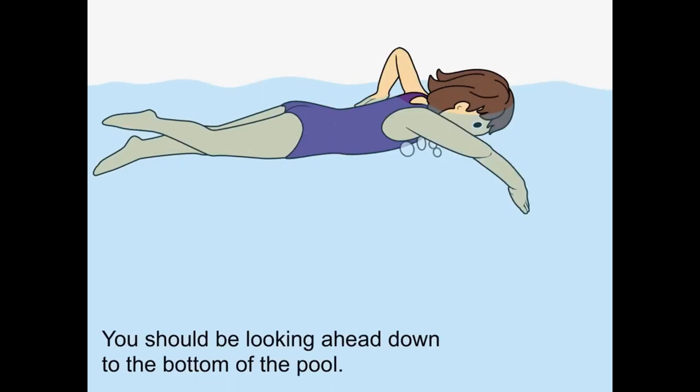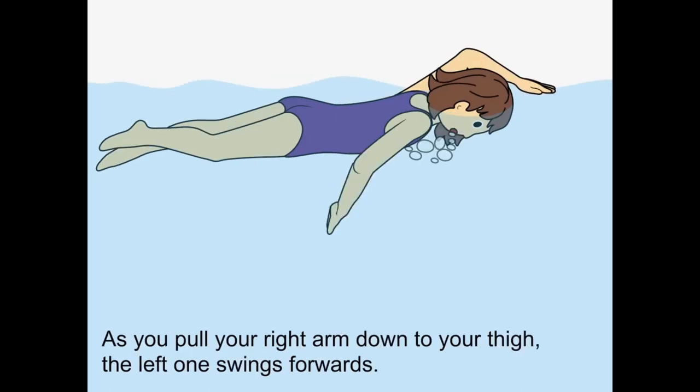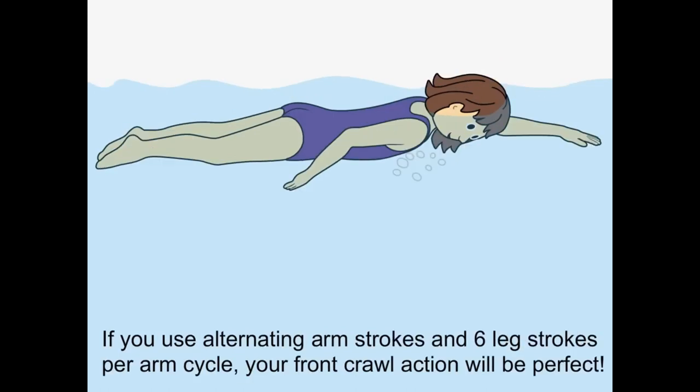You should be looking ahead down to the bottom of the pool. As you pull your right arm down to your thigh, the left one swings forward. If you use alternating arm strokes and six leg strokes per arm cycle, your front crawl action will be perfect.